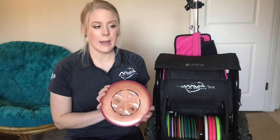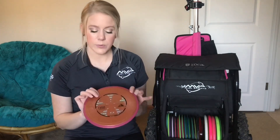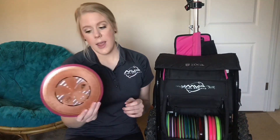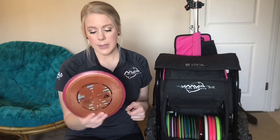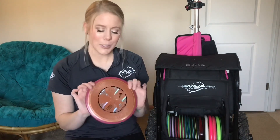Next is my Crave. I generally pull this out if I feel like a hole is too far for my Matrix, because it's very similar. For me it flies very very straight with the hyzer at the end. It is a 165. This is a brand new one that I got with my MVP team order this year, so I'm excited to work it in. I was going to try out the Servo, but I wanted to try this fresh new Crave first, and so far I'm really liking it.